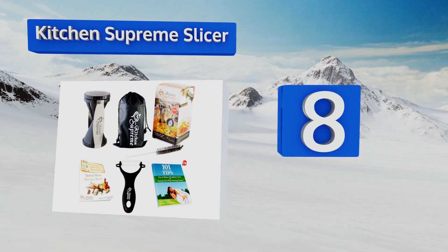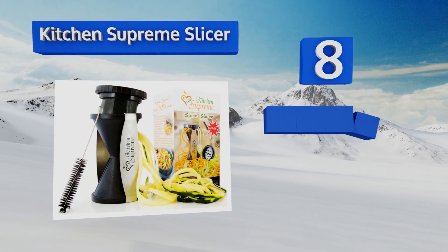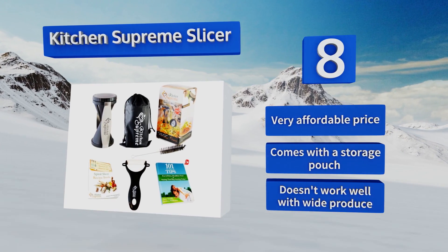Coming in at number eight on our list, create beautiful ribbons and julienne spirals that are healthy for the whole family using the Kitchen Supreme Slicer. It includes a ceramic peeler and a flexible cleaning brush; however, it can be difficult to keep steady as you work. It's very affordably priced and comes with a storage pouch too.